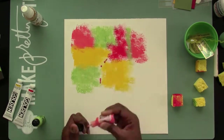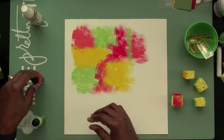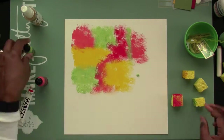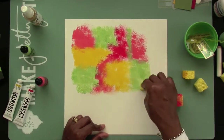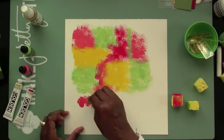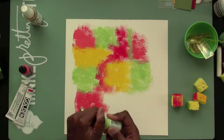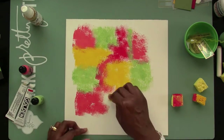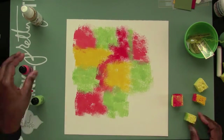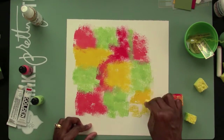I'm using some Claudine Helmuth paints here along with some Golden acrylic paints. I've had those Claudine Helmuth paints for a long time and they did not dry up, so I'm using them now. I forgot what colors they were, but these are the colors I'm going to be using because they match pretty much the same colors that are in the photo I'm going to be using.